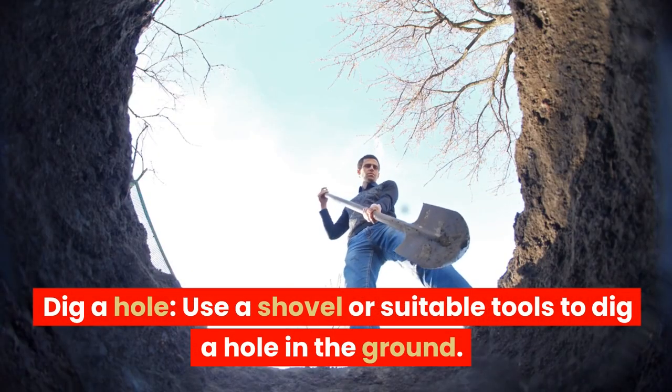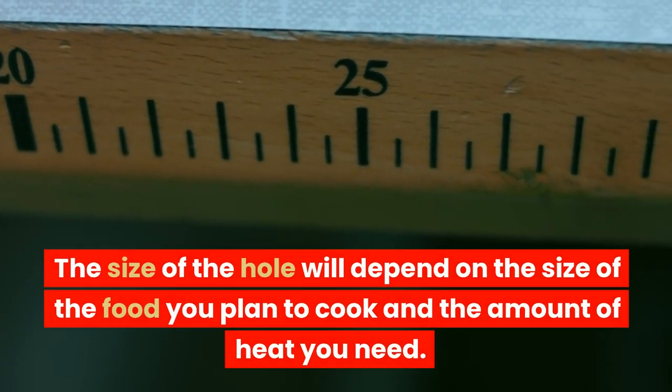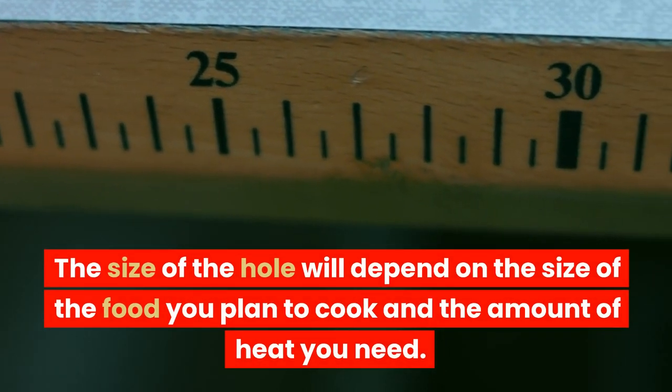Dig a hole. Use a shovel or suitable tools to dig a hole in the ground. The size of the hole will depend on the size of the food you plan to cook and the amount of heat you need.